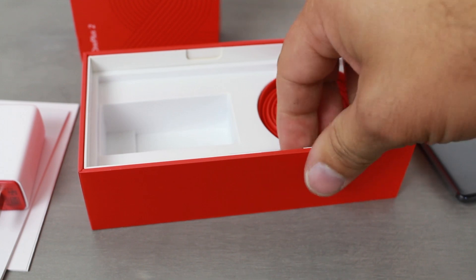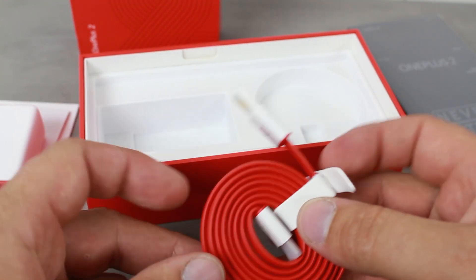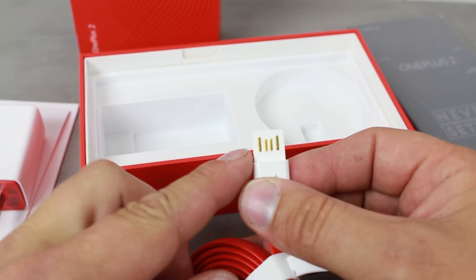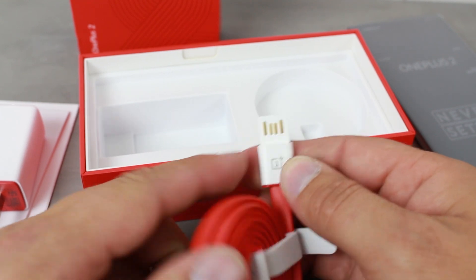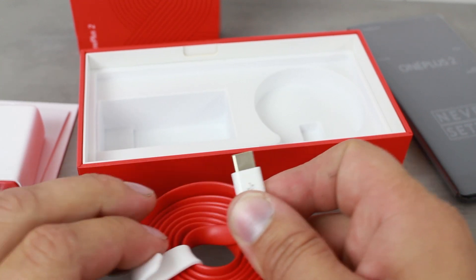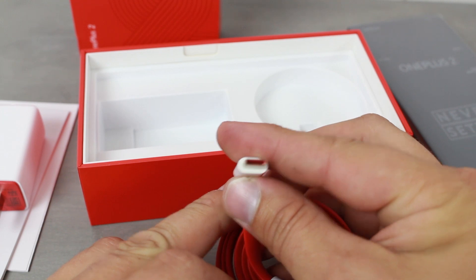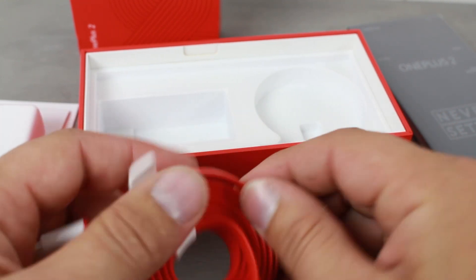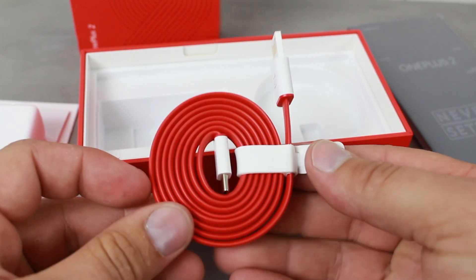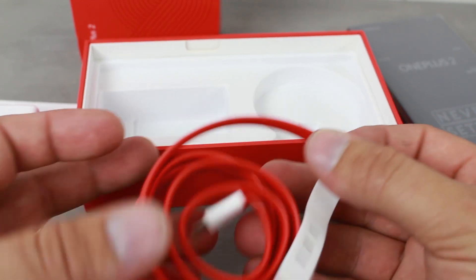Next we have our USB Type-C cable. What's interesting about this cable is that it's very good quality and reversible on the USB side — not standard USB — and USB Type-C is also reversible, so you can plug it into your phone in either direction, which is very nice. The cable is really solid and it's got a nice strap that comes with it, which I like for keeping it together and untangled.